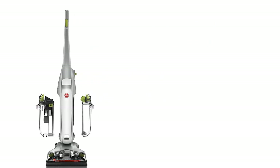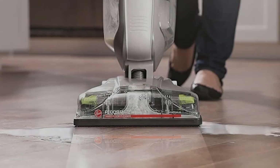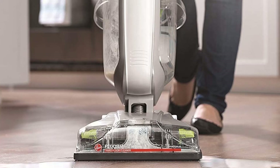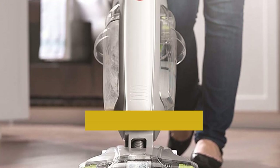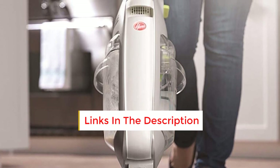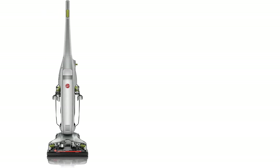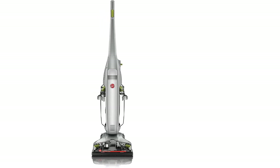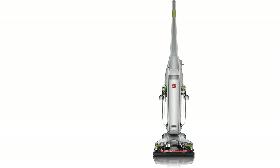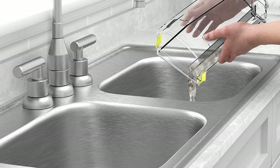And because it's lightweight and collapsible for storage, it's easy to take wherever you go. So if you're looking for an efficient wet-dry vacuum that can handle any floor type, the Hoover Deluxe FH40160PC is definitely worth considering. With a combination of spin scrub brushes and powerful suction, this machine is designed to get deep into the nooks and crannies and leave your floors looking and feeling like new. Plus, the built-in scrubber ensures that every inch is thoroughly cleaned.